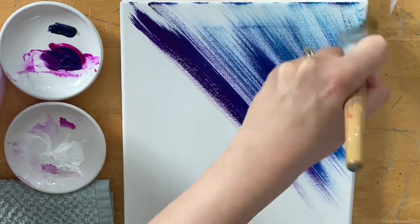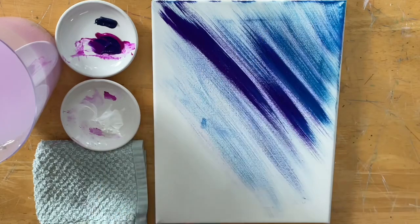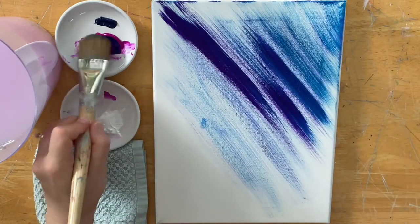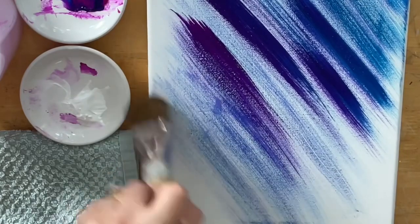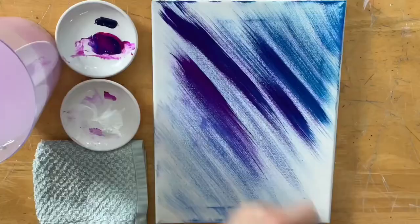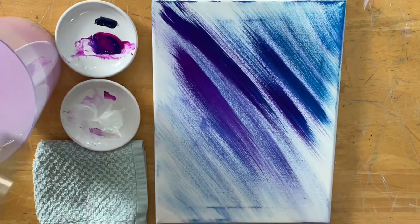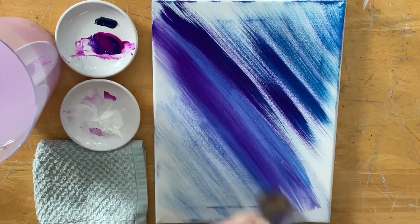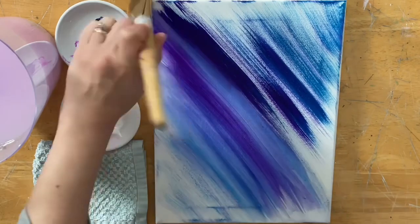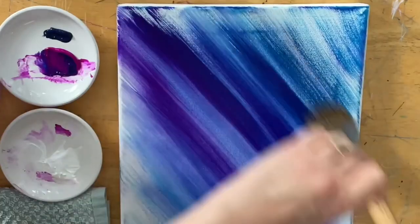Look at those beautiful colors work out of the brush. More purple here and then more blue there. I'm going to take a little bit of water, just a little bit — you don't want to have a bunch of drips in your brush. I'm going to keep going gently, diagonally.